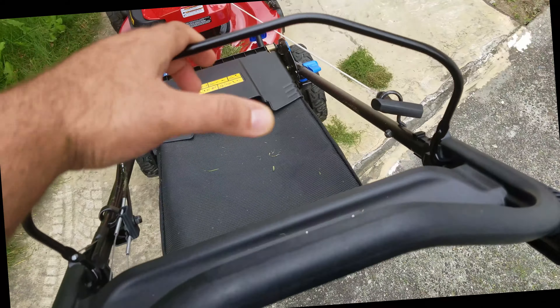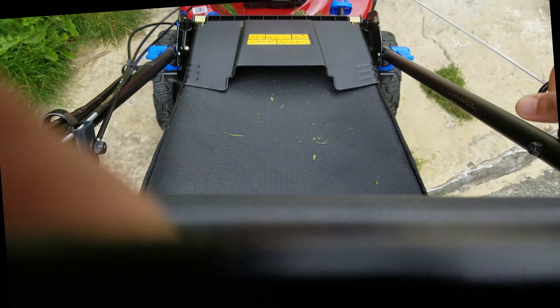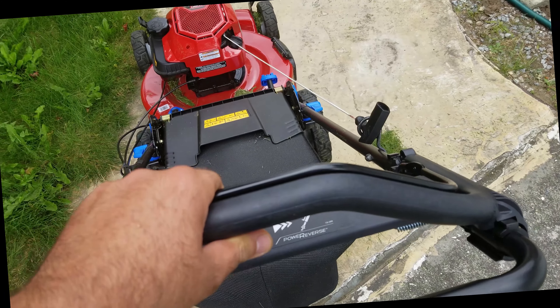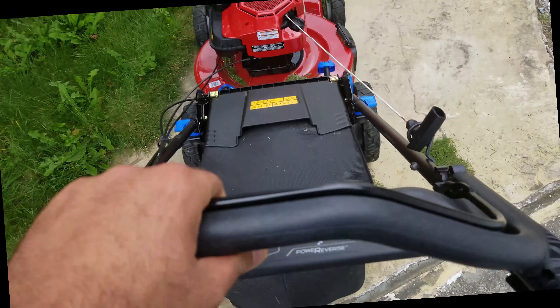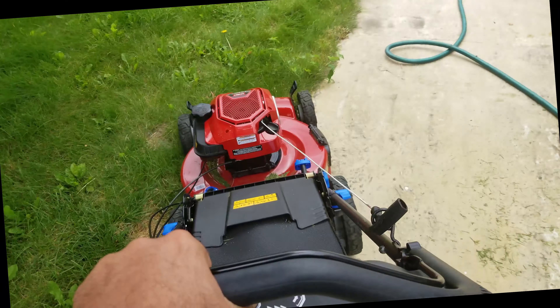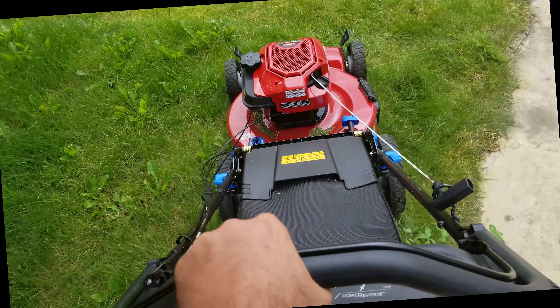Starting is simple — basically hit the handle and then one pull to start.